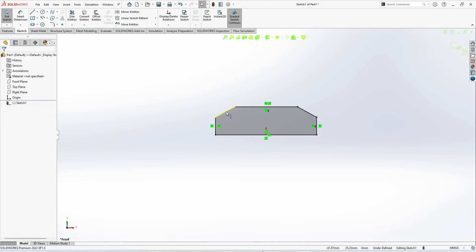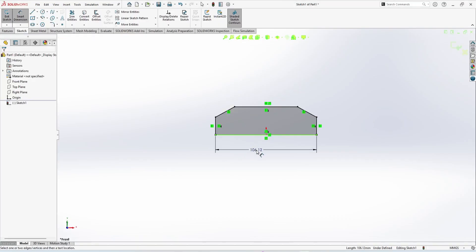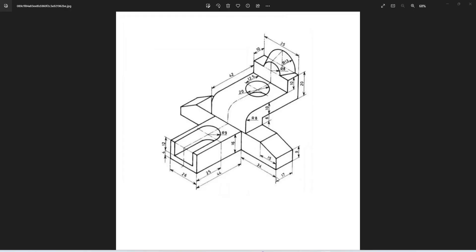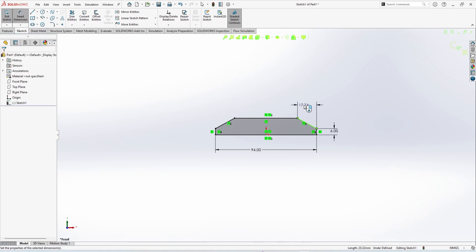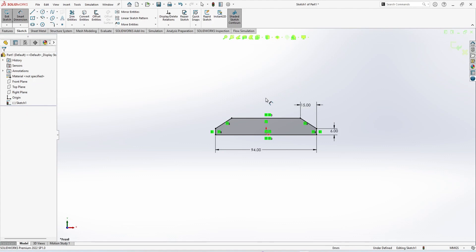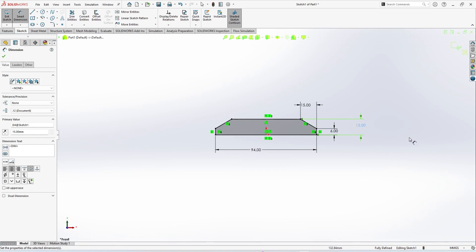These two vertical lines — make the relation equal. Similarly, these two tapered lines — make the relation equal. Now we are going to use Smart Dimension. Our dimensions are 34, 26, and 34, so this is 34 plus 26 plus 34. Next, the height is 6 and 15 — so 6 and 15 — and the total is 16 mm. This dimension is 15 mm.